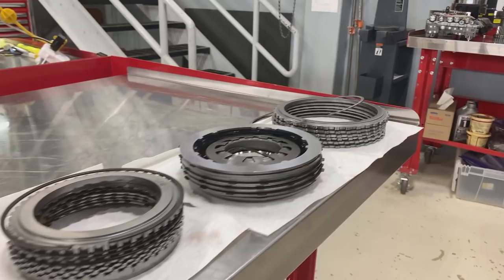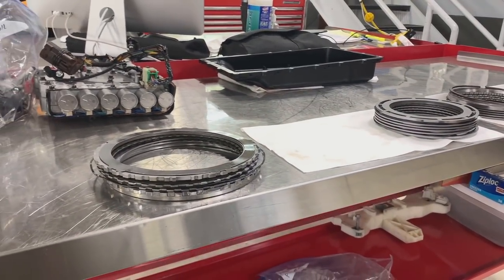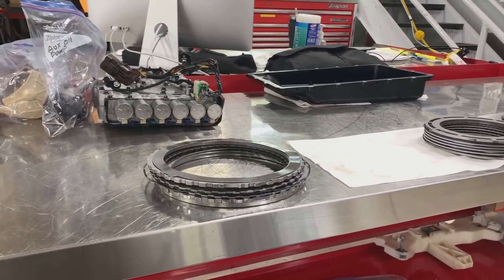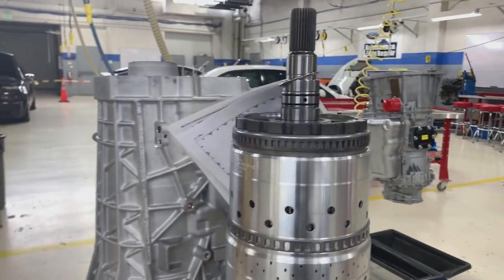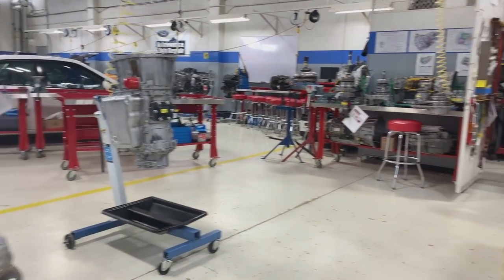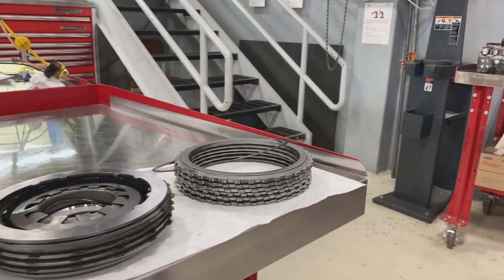Another thing I wanted to show you at the bottom of all of this stack up here is called a waved plate. Notice it is not flat - it's kind of wavy - and a lot of clutch packs have a wavy spring plate in there. It acts as a cushion so when the piston comes and pushes on the clutch pack to apply it, it has to smash or squish this wavy spring plate, and that acts as a cushion or shock absorber for the clutch as it applies. You'll find something like that in almost every clutch pack you come across. There are different styles and different sizes of clutch packs and clutch plates, but they all do the same two things: they either stop one of the pieces of a planetary gear set from rotating, or they force one of the pieces to rotate.